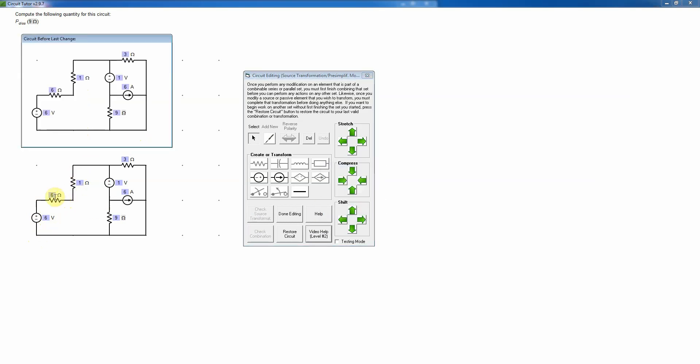Now I will combine the series resistors — I'll put in the 7 ohms there and change the other to a short.